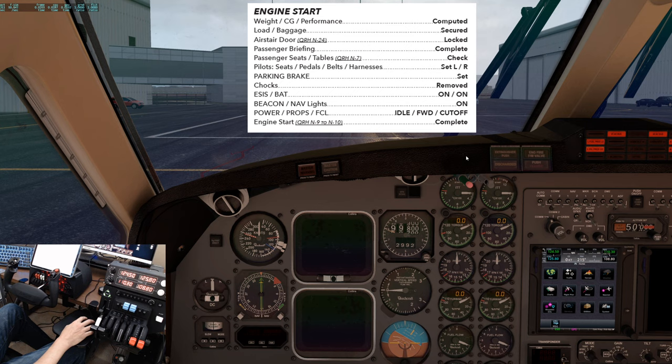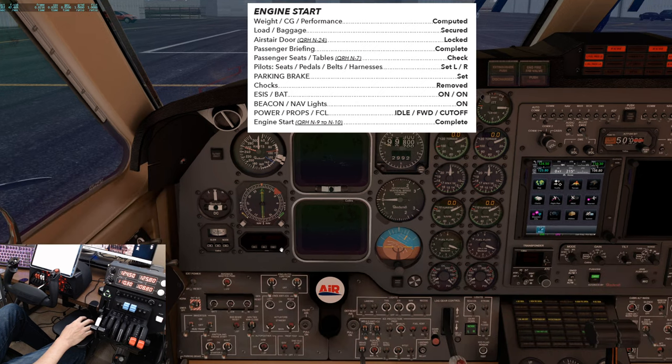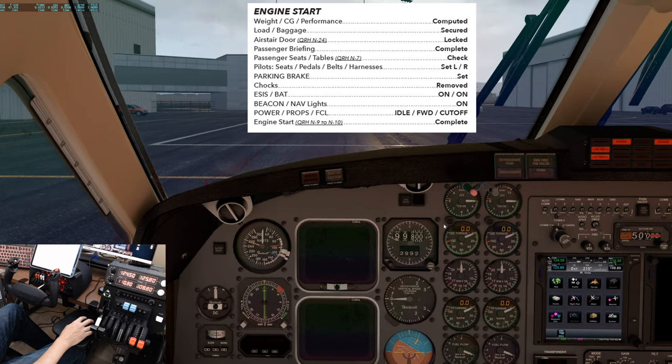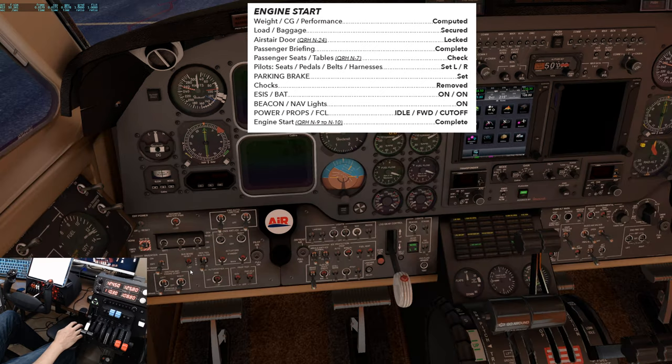Passenger briefing is complete. Passenger seats and tables — we normally give one glance back to make sure everyone is seated and strapped in. Pilot seats, pedals, belts, and harnesses set left and right. Parking brake is set. Chocks — we normally give the line technician the signal to remove the chocks. They are removed. E-SYS and battery on.